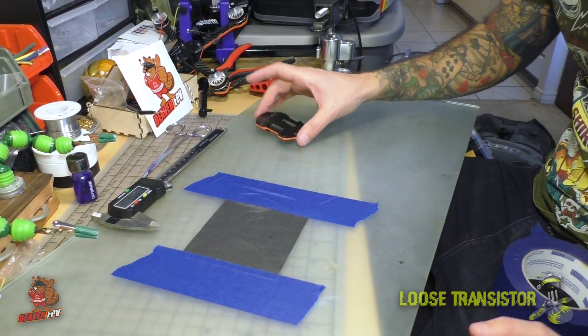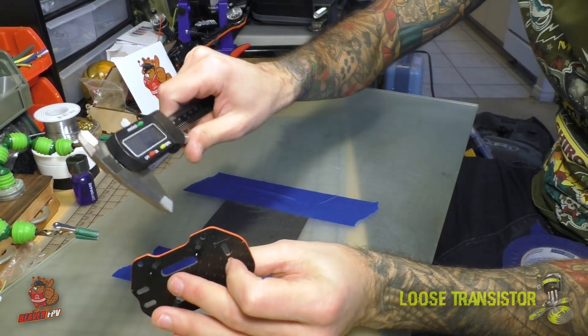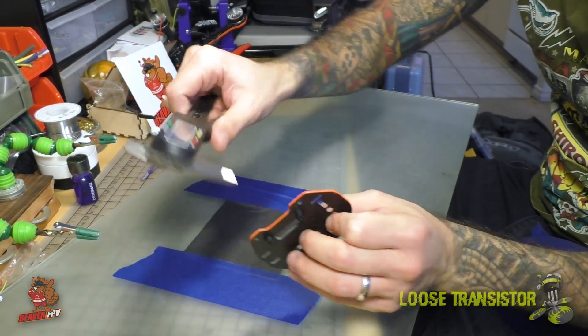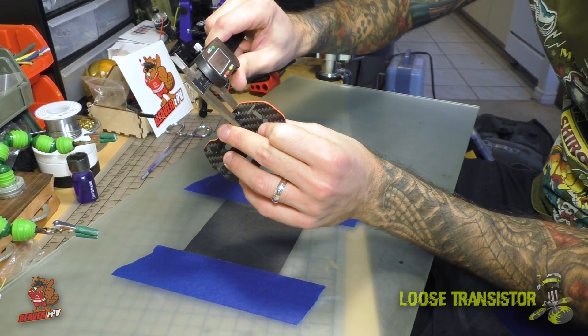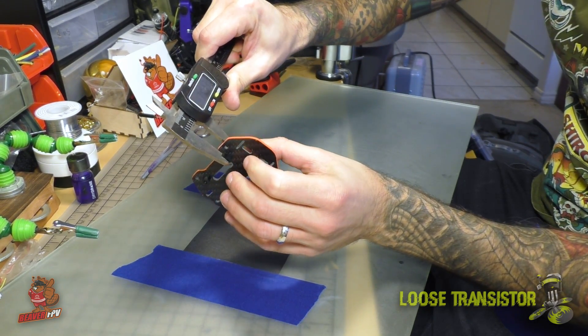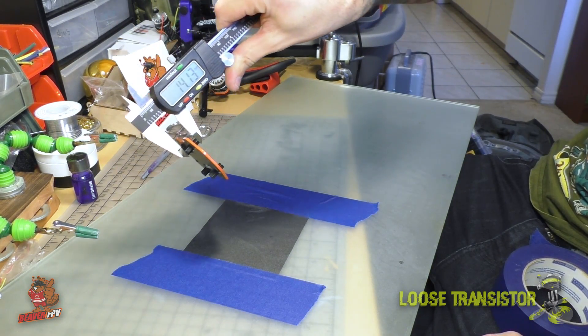So we have our flat surface and we have our standoff. Let's see where we're at on the standoffs — I'm measuring both standoffs together because it doesn't really matter. I just want to know how big we are so we can keep track of how much we're losing. Total is about 14.13 on the stack.